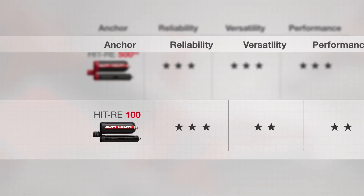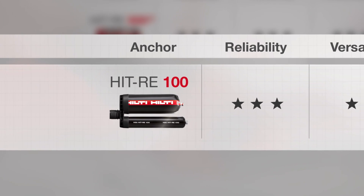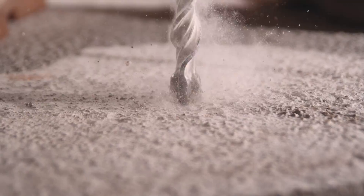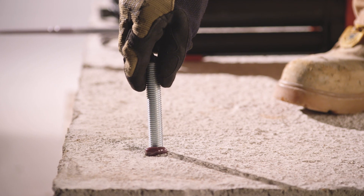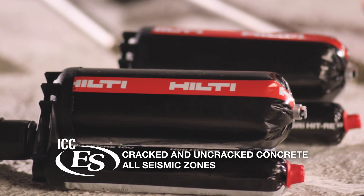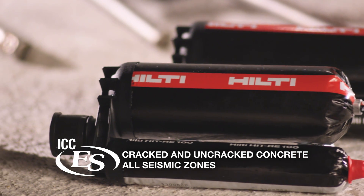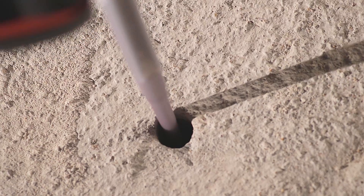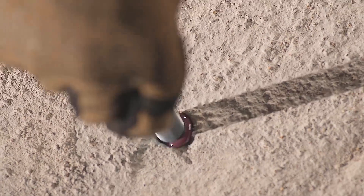HIT RE100 adhesive anchoring system is the latest addition in Hilti's slow-cure anchor portfolio, designed for strong and reliable performance in a wide range of applications. RE100 is ICCES approved for cracked and uncracked concrete in all seismic zones, and is the professional's choice for Hilti quality at an economical price for everyday anchoring applications.